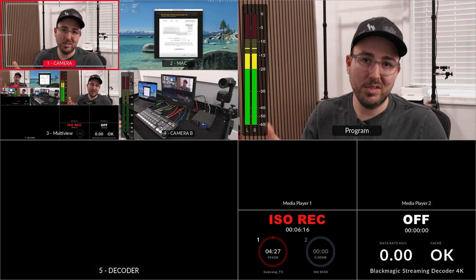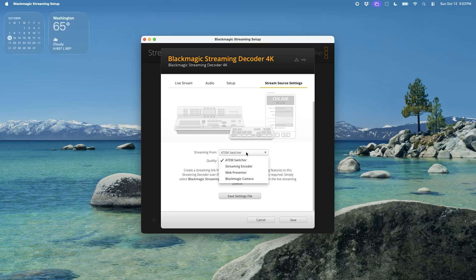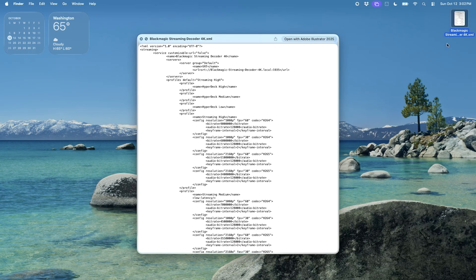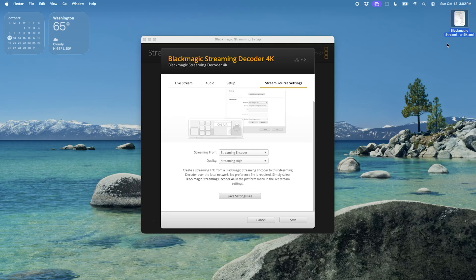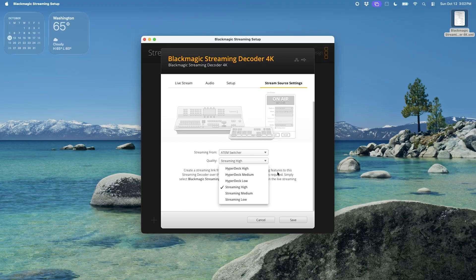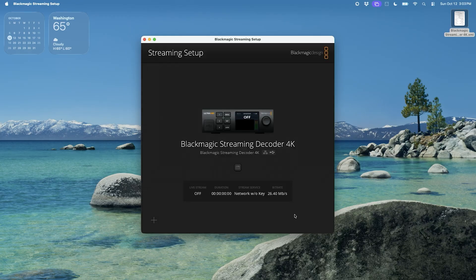If you were putting the decoder on a different network, you'd choose your ATEM switcher, streaming encoder, Web Presenter, or Blackmagic camera as the source, then hit 'save settings file' to generate the XML file you would import on the other side. Since I'm streaming from an ATEM today, I'll select ATEM switcher and choose my quality. Quality is based on your internet connection speed — I'm getting around 300 up and down, so I could do HyperDeck high, but for today I'll just do streaming high. Then hit save.